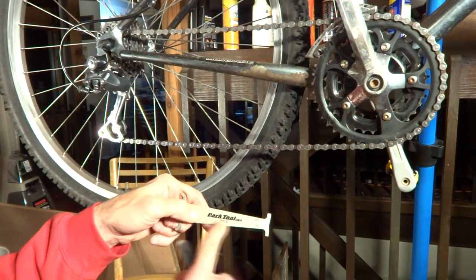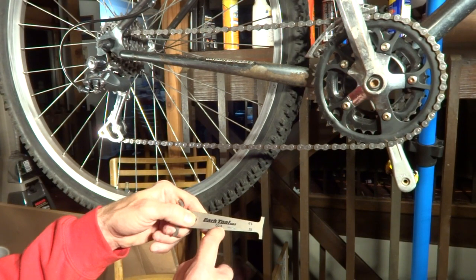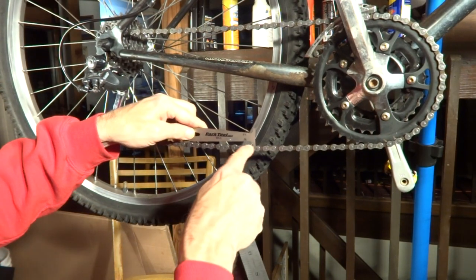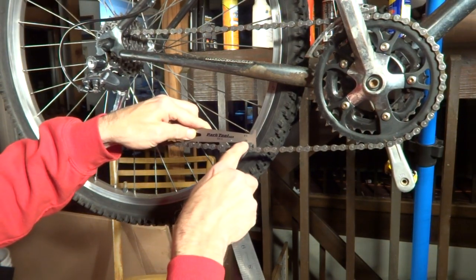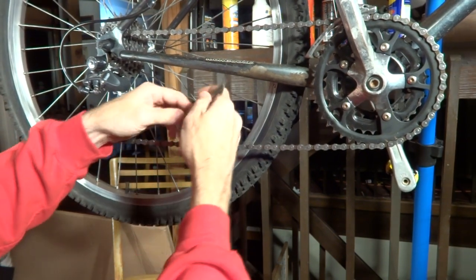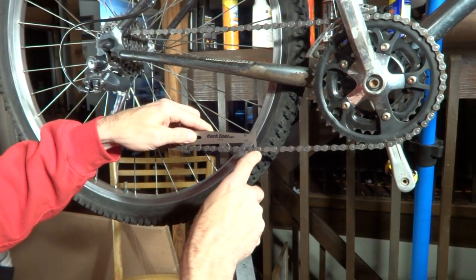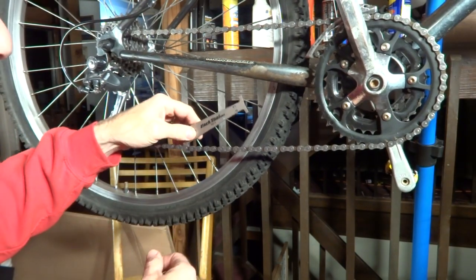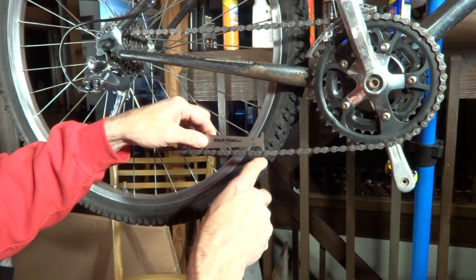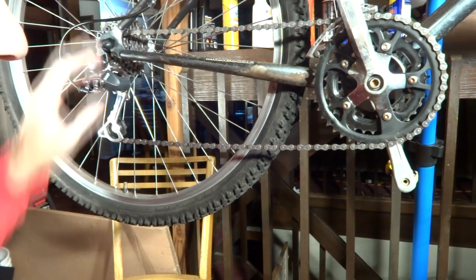My personal preference is using the little gauge. This one's by Park Tool, it's a CC3. There's also a CC3.2 which is a little bit longer. It's so easy — you just put it in there and drop it down. If it drops down to the 0.75, that means it's three-quarters of a percent of wear. If it drops down the other way, that means it's one percent of wear. In either case, if it drops down you want to replace the chain. If the one percent drops down, the chain is really worn and you probably want to replace the freewheel and the chain rings too.